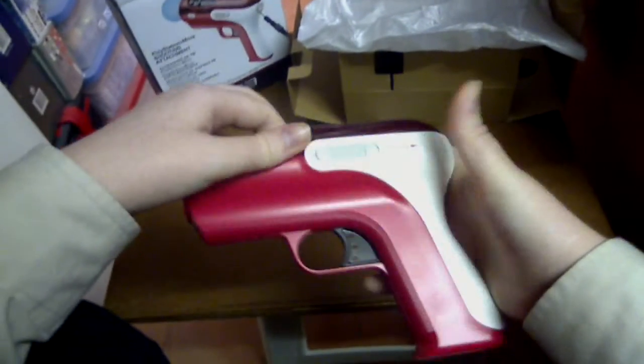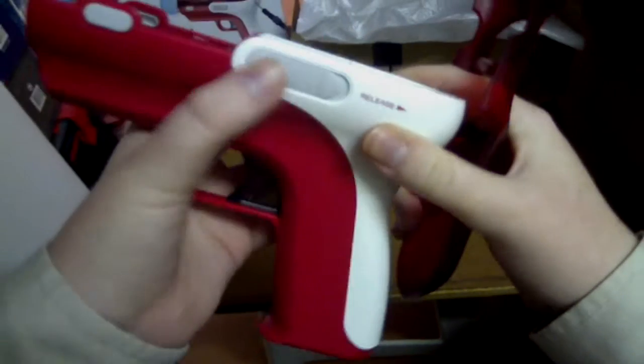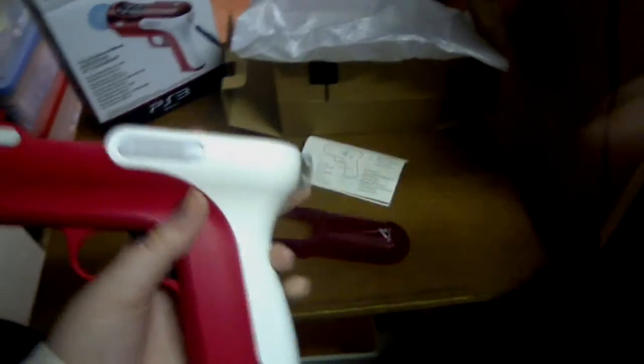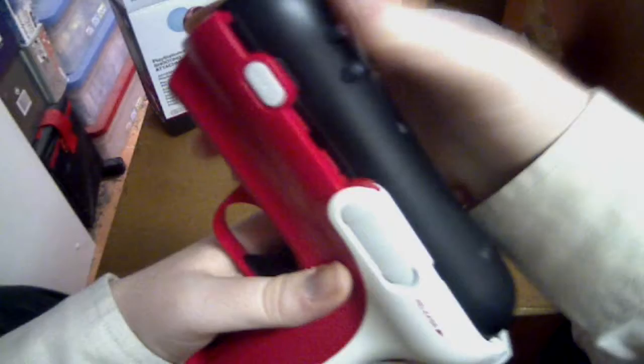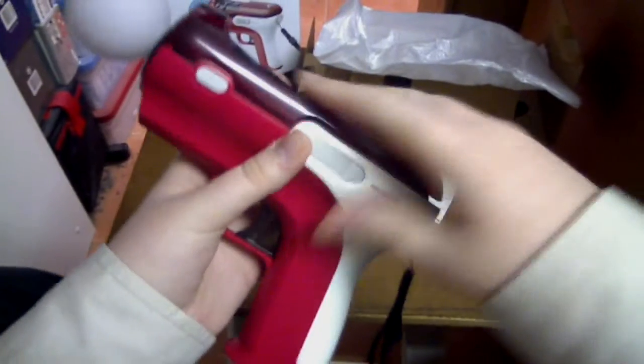I'll pull this apart quickly and show you how you put the controller in. To release it, you slide that way and release it — there are two slides on both sides. The back also opens up, and that's for when you take the Move controller and put the cord going down through there. The cord threads through, that closes, and then this clips on top.